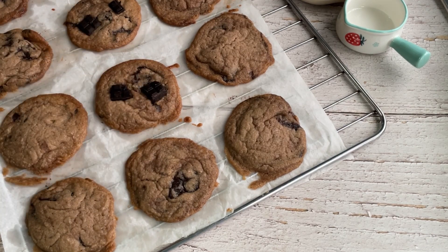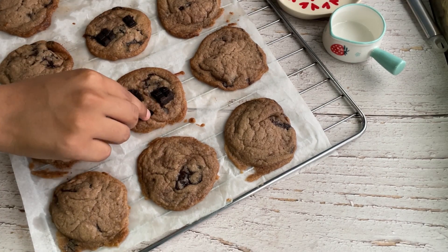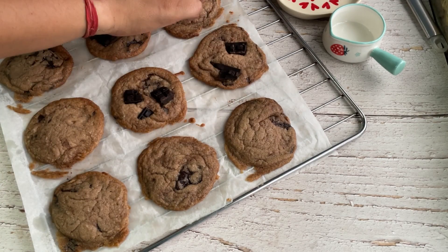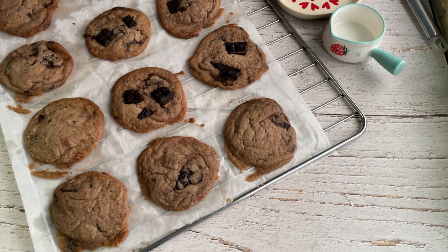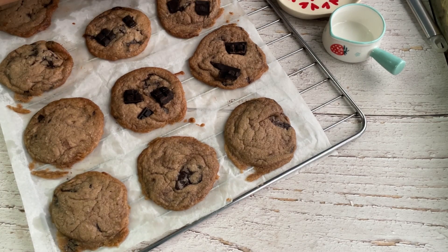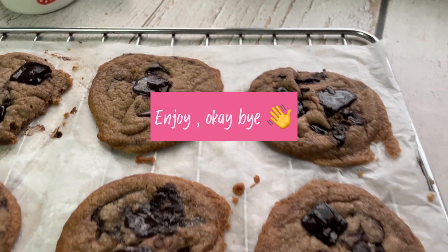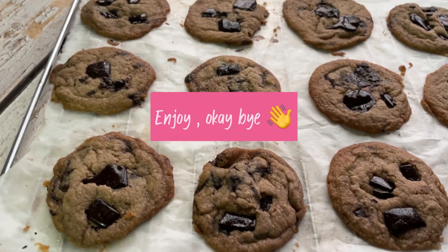You can add as many chocolates as you want, but make sure your cookies are warm so that the molten lava effect can happen. Finally, topping it off with some sea salt — I like sea salt, but if you don't like it you can omit it. Our cookies are ready, I hope you enjoyed this video!